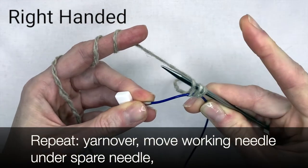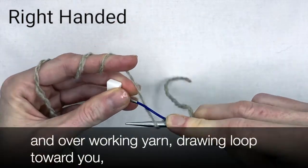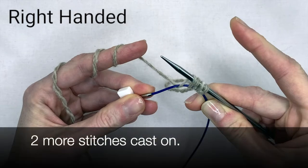Repeat. Yarn over, move the working needle under the spare needle and over the working yarn, drawing a loop toward you. Two more stitches cast on.